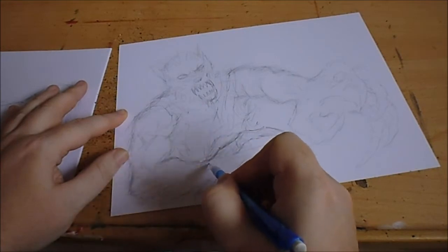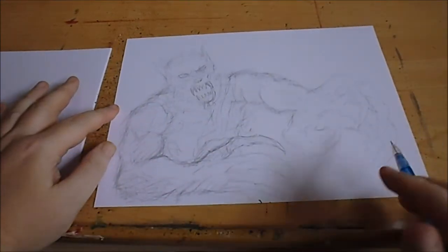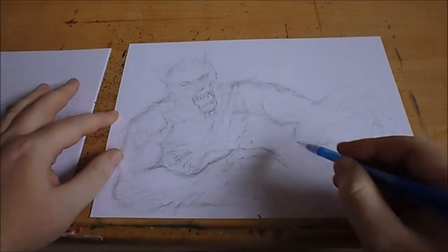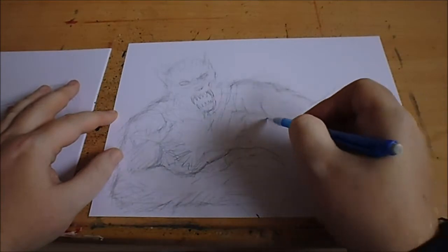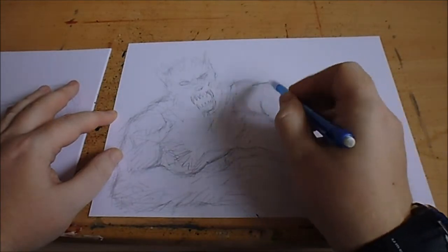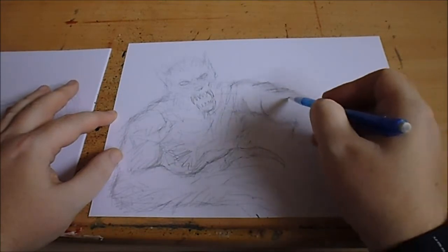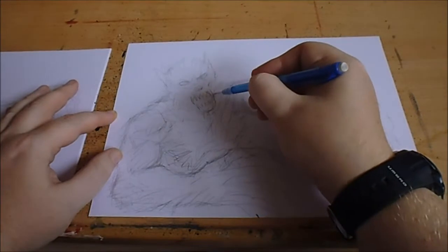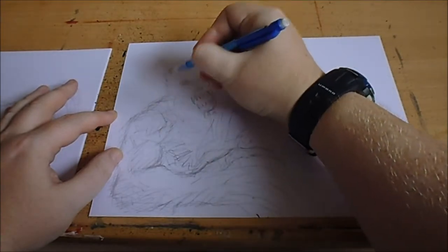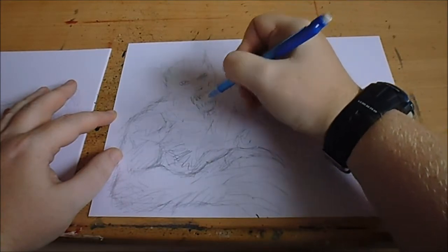I'll probably use the sharpie marker to add a lot of black areas and really darken everything up. Lots of hairs on there — I don't want to ink over the bicep with the black marker. Some eyeballs there, and the ears to the side, proper wolfman — werewolf.